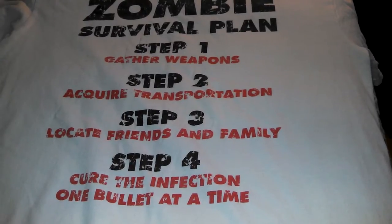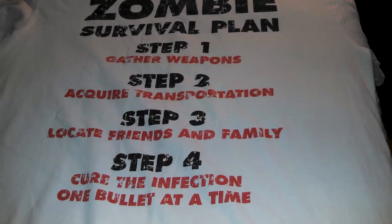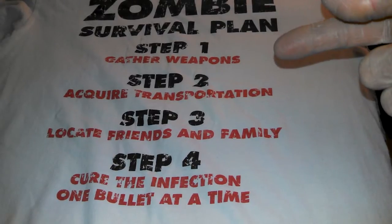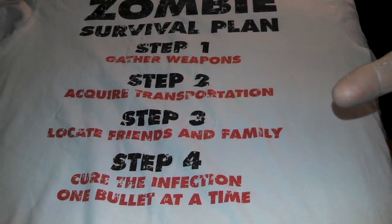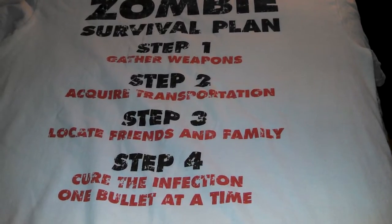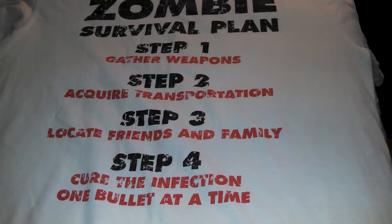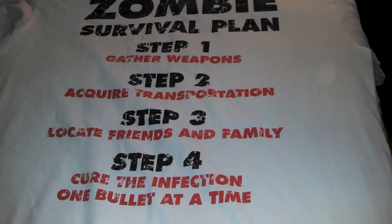We're going to have a little fun with this gun review. Every zombie survival plan has got to have: step one, gather weapons; step two, acquire transportation; step three, locate friends and family; and step four, cure the infection one bullet at a time. This would not really be your first choice in the zombie apocalypse — you want something bigger, maybe a rifle, maybe a shotgun.